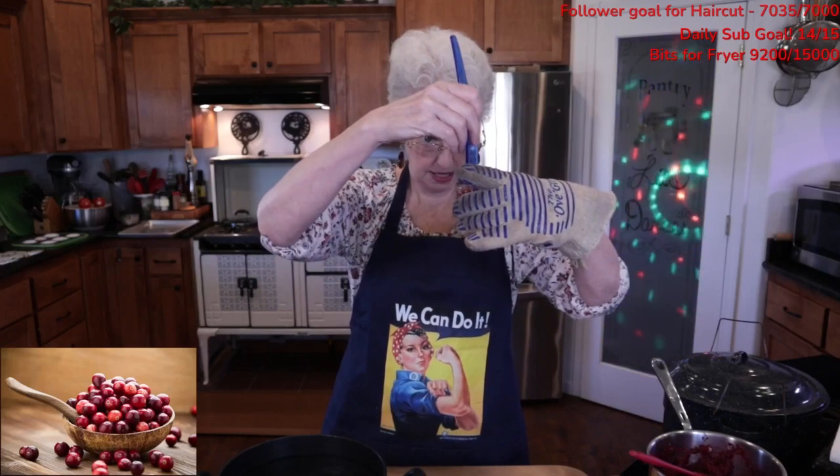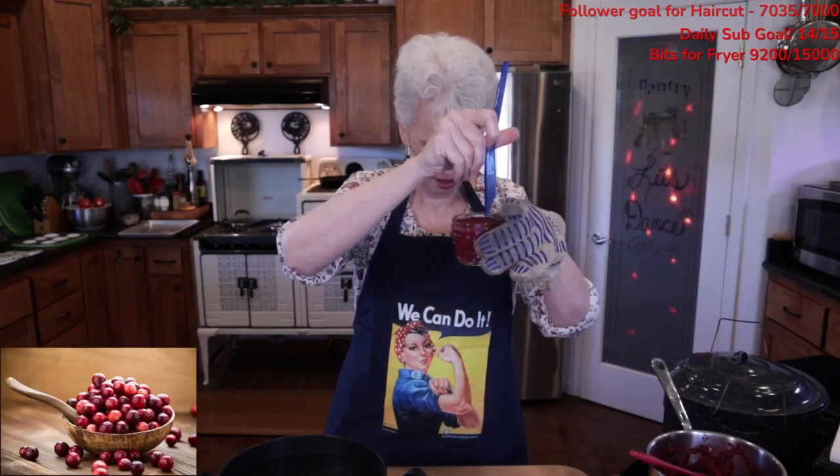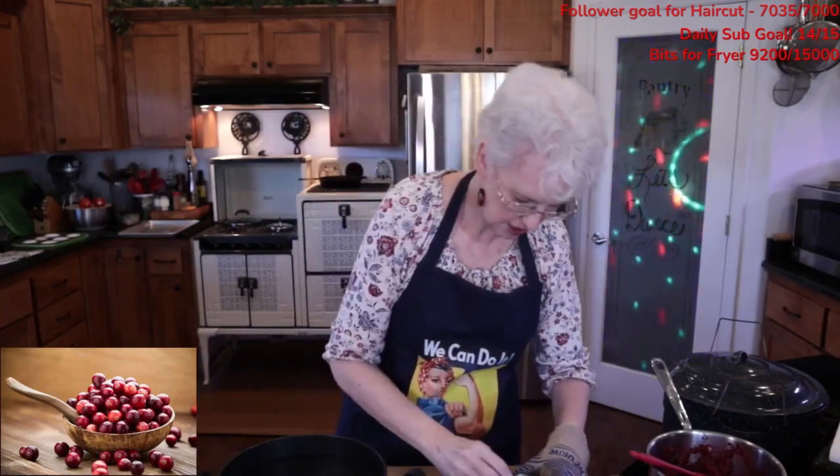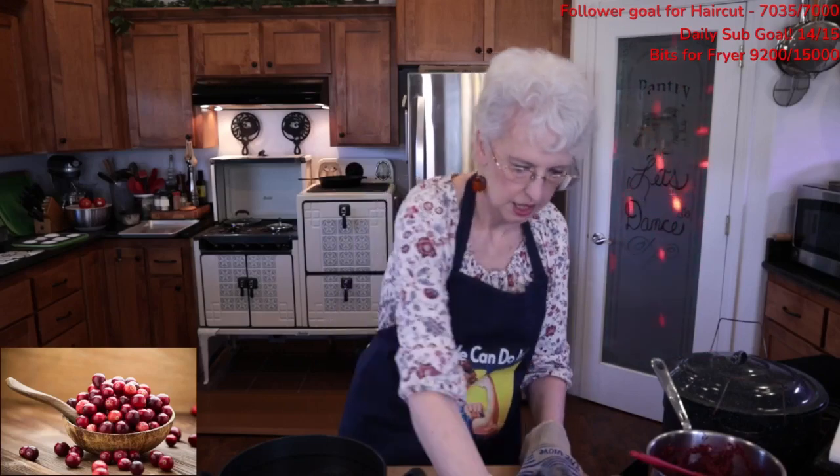I can hold this measuring device up and see that I am at a quarter of an inch all the way around. A quarter of an inch is how much the recipe has been allotted to vent the air.